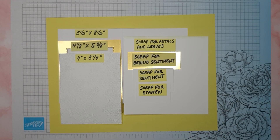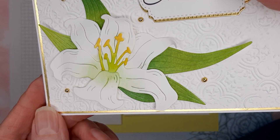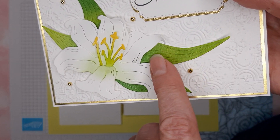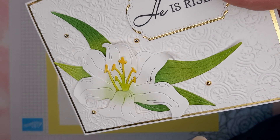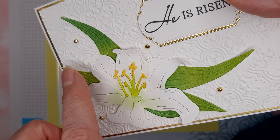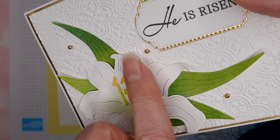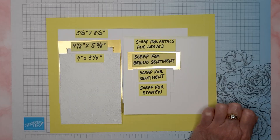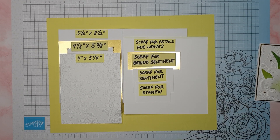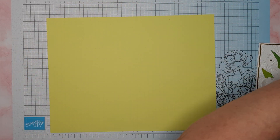The first thing I'm going to do is show you the leaves. I did not cut them out of a piece of card stock — I actually blended them with ink. Hopefully you can see that they are varying colors of greens. I'm going to show you how I did that. Let's move all of that out of the way.